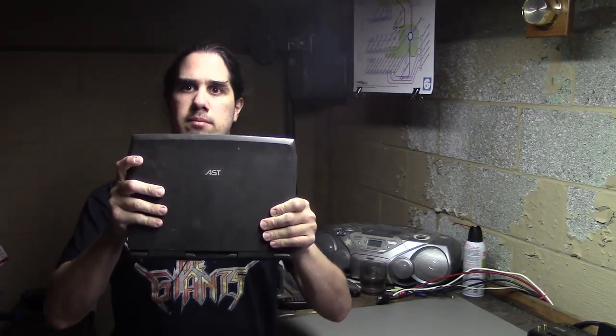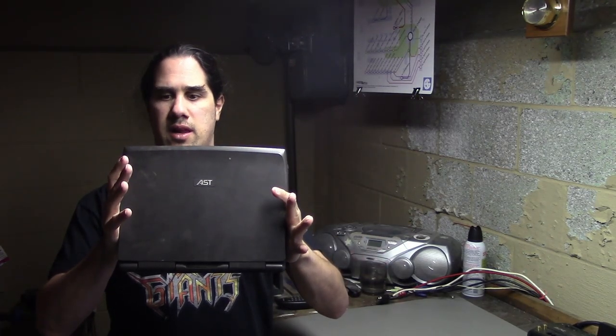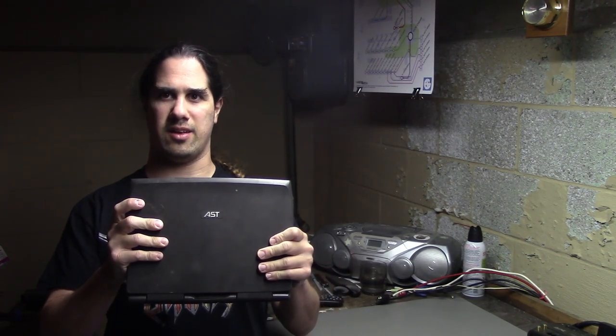Hello and welcome to a video about a laptop. This laptop is an AST Ascension J, which I got at Computer Reset in Dallas.